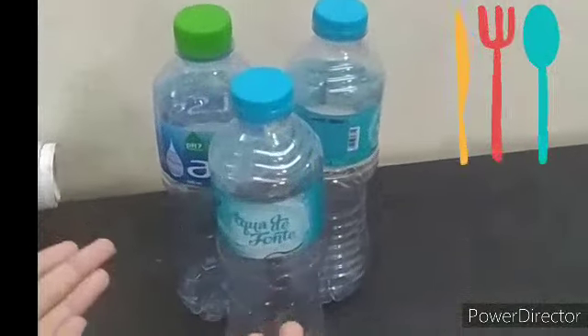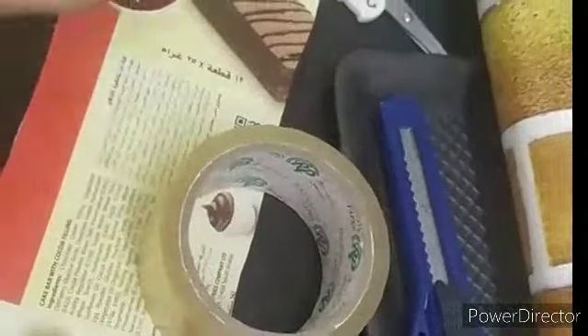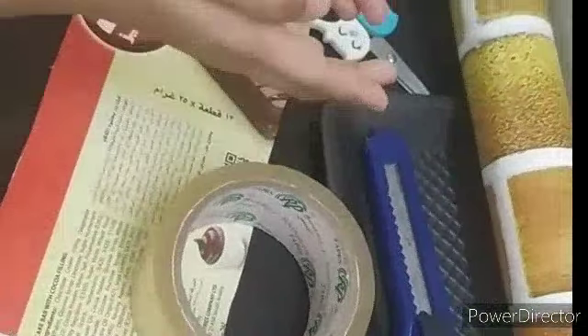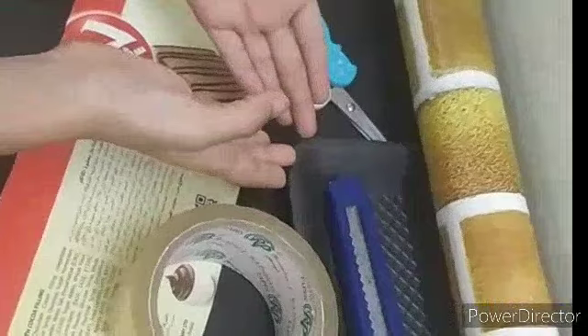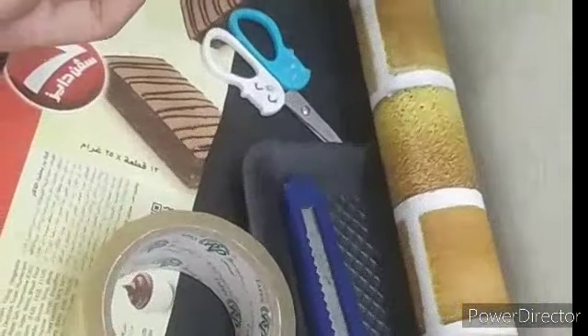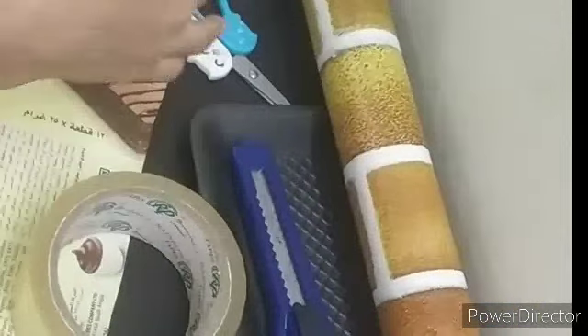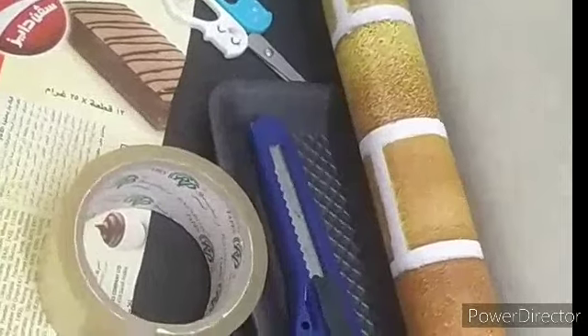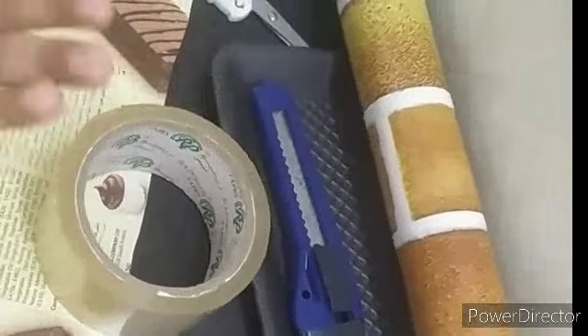I am going to make a spoon holder by recycling this plastic bottle. We need cardboard tape, scissors, then a cutter, a plate or hard cardboard. This type of plate and a sticker is optional. You could take glittery paper or you could take some decorative paper — beautiful paper. It is optional.